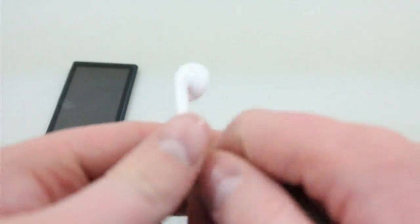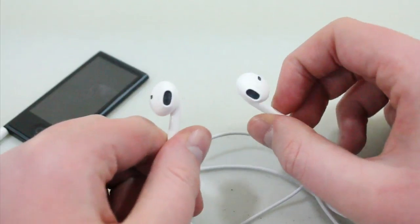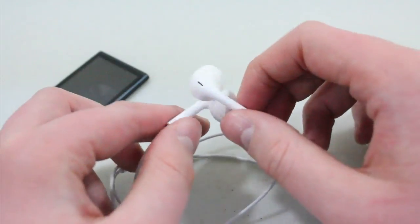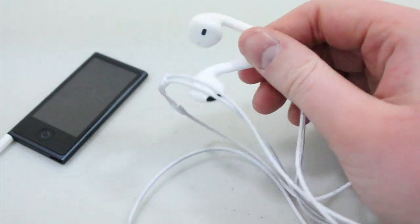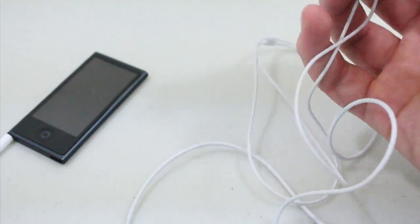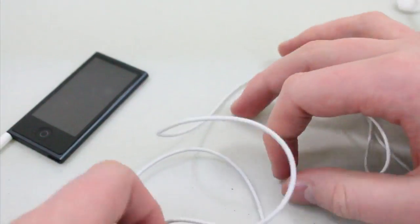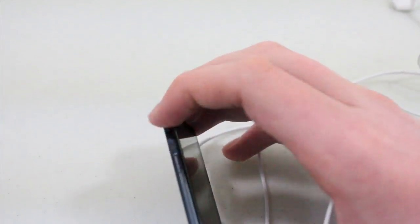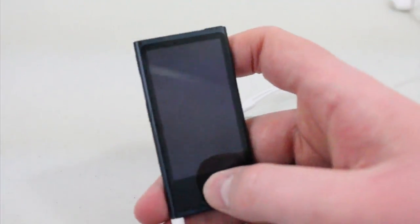Apple also included the new Apple EarPods — basically Apple's new redesigned headphones. They feel a little bit better, sit a little bit better in your ears, and sound a little bit better. They come free with the iPod Nano, and I'd recommend using them at least, though getting better headphones is always an option. One thing they do not include is inline controls — there's no microphone and no volume up/down on the cord, which seems a bit cheap of Apple. You do have volume up/down and play/pause on the side of the iPod Nano itself.